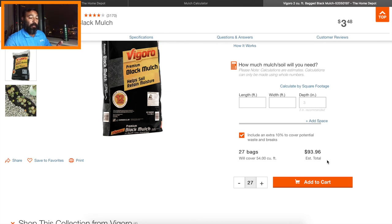The estimate total comes to $93.96 before tax. I also add $30 on top for picking up the mulch. Also, when you go to Home Depot and buy a yard or more, a lot of times they'll give you a discount — you have to ask for it, but they're often willing. My rate is $100 per yard for labor; it can fluctuate a bit, sometimes more depending on how many yards we're putting down.